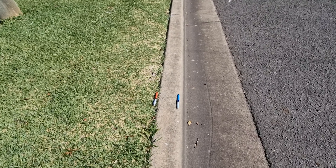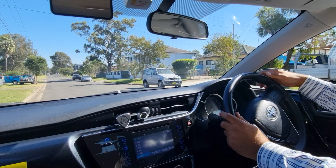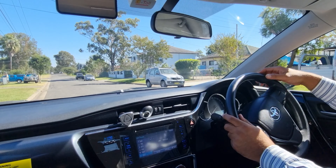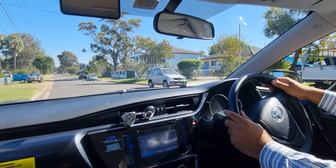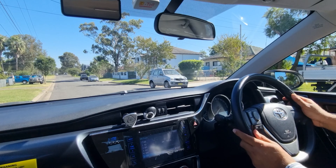Like this. Then, move about six meters and slowly turn the steering to the right, up to here, and stop.